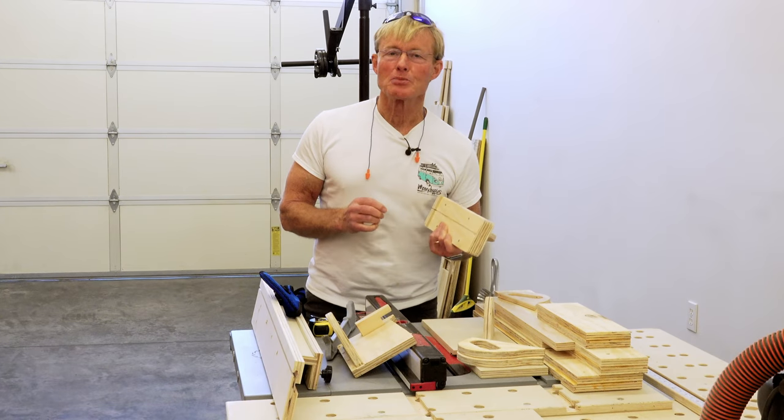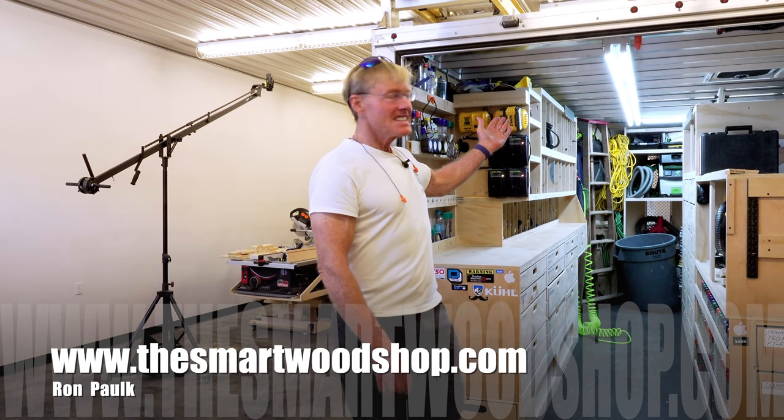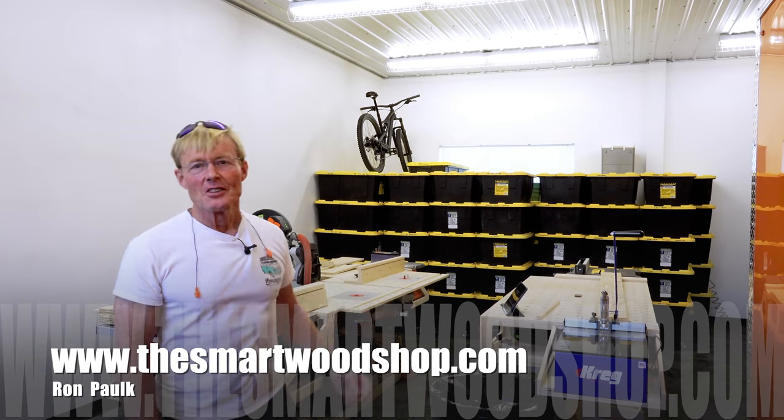Today in the woodshop I'm making some push blocks for the table saw. I'm Ron Polk and this is the Smart Woodshop. If you want to get a set of plans to build a Smart Woodshop for yourself or one of my work benches, there's a link in the description of this video down below.